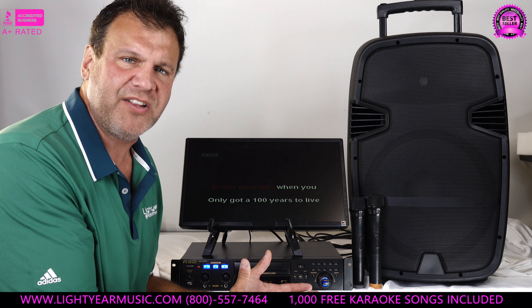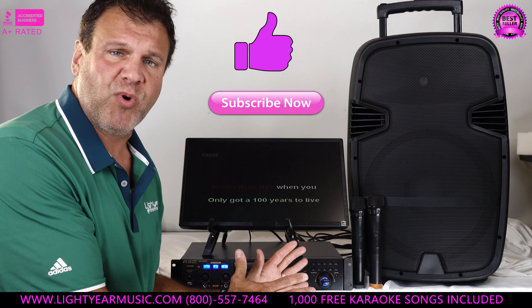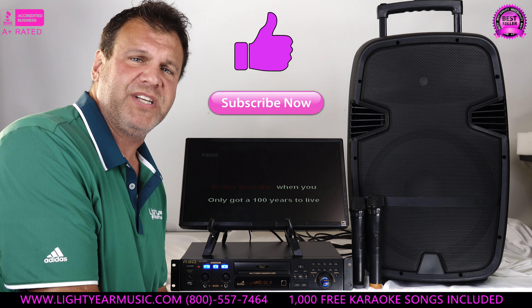I'm so excited to share this with you today. It's one of our newest products on the market. Like the video if you liked it and subscribe — we have so much more stuff coming at you every day. Thank you for watching. Chuck at LightYearMusic.com.